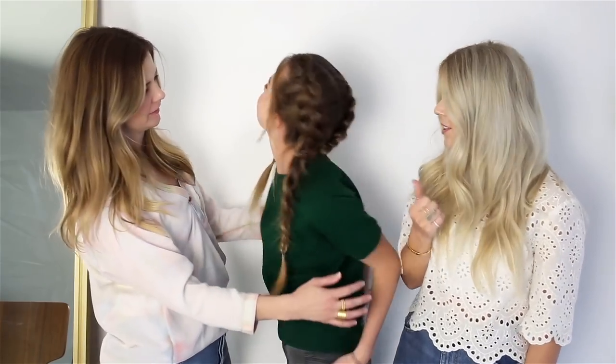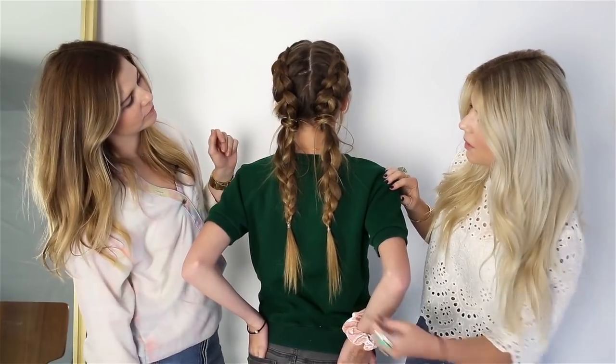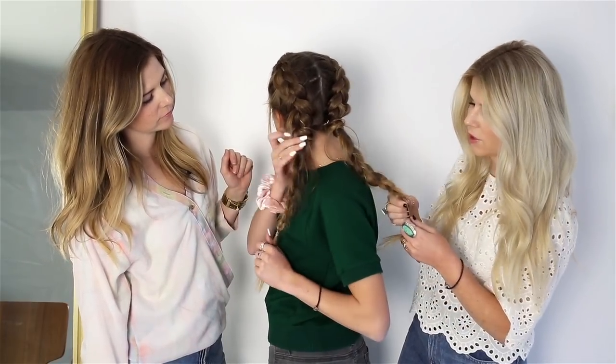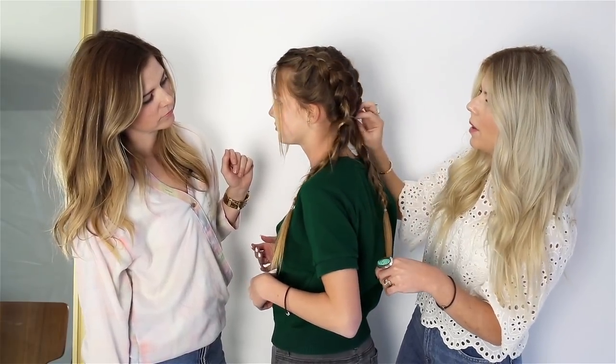So these are the double Dutch boxer braids and I think they look so cool on Avery. We partnered with Scootsie for this — we have some of their clear elastics, which I think we have about 500 of these and I go through them so quick with all the girls. We have bobby pins too.